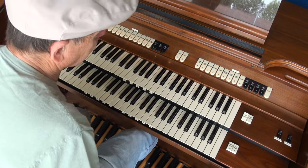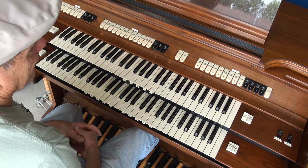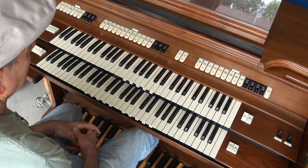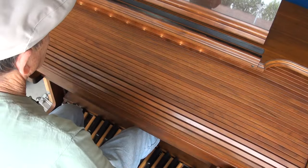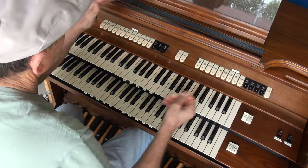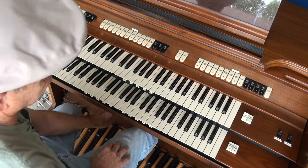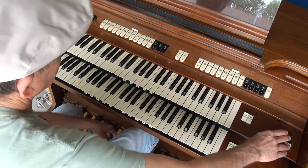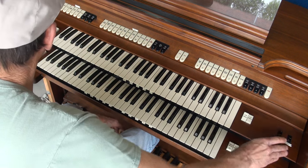Today we have a Conn 717. This is a full-size Conn organ. It also has a roll top on it. It has the music light that shines up and shines down on the keys. It also has a bass pedal light for the bass pedals, with a switch to turn the light off and on.